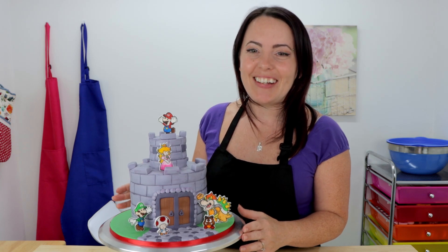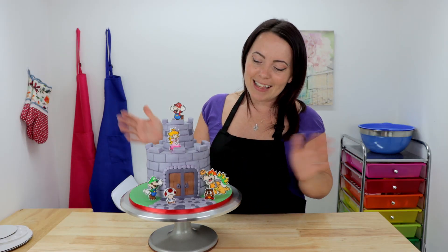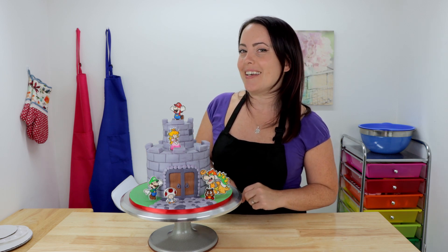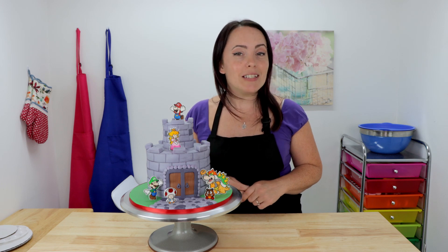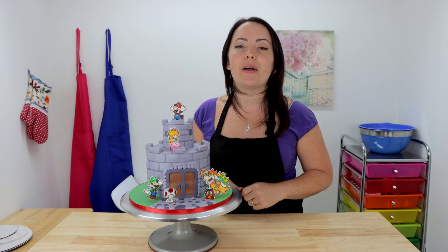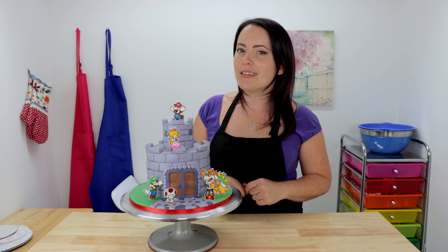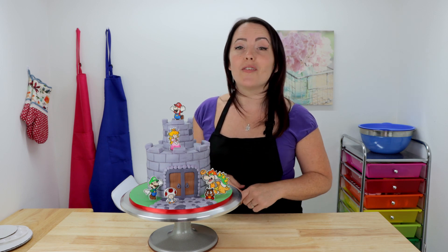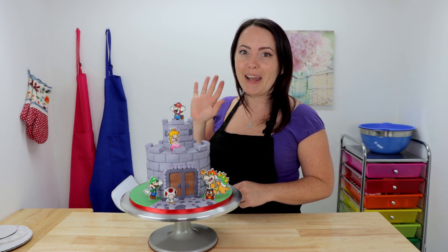Here it is — it's all done and I think it looks fantastic. I am so happy with how my little characters turned out; they are so cute. I just love to paint so much, it's so much fun, and I think my castle turned out pretty good too. That's it for today — if you enjoyed the video hit that big thumbs up button, leave me lots of love in the comment section, hit the subscribe button and ring that bell so you receive a notification every time I post a new video. Thanks for watching guys, bye!